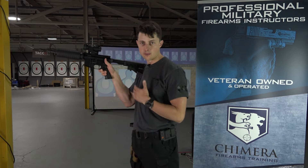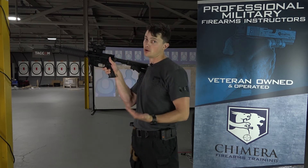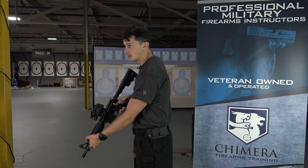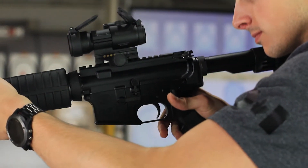First and foremost, the thumb must ride the safety. You must feel the safety in contact with the thumb throughout the process of shooting and when you're on safe. So if I'm on safe, I should feel the safety here. When the rifle comes up and it's time to shoot, the safety comes off. As soon as I'm going to bring the rifle down, the safety should come back on.